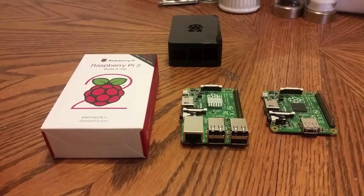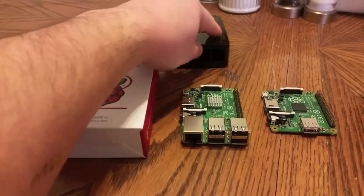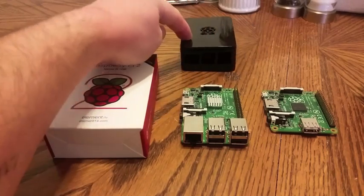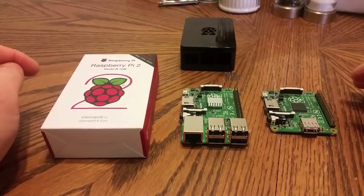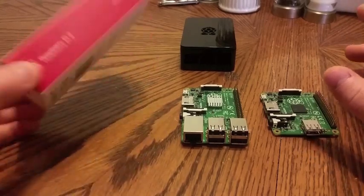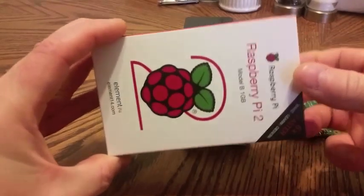I thought I'd share the unboxing with you and the initial fit test. I've seen a lot of people concerned about whether the Raspberry Pi 2 will fit in a Raspberry Pi B+ case, and we will see. We'll do an initial comparison and an initial size check here.